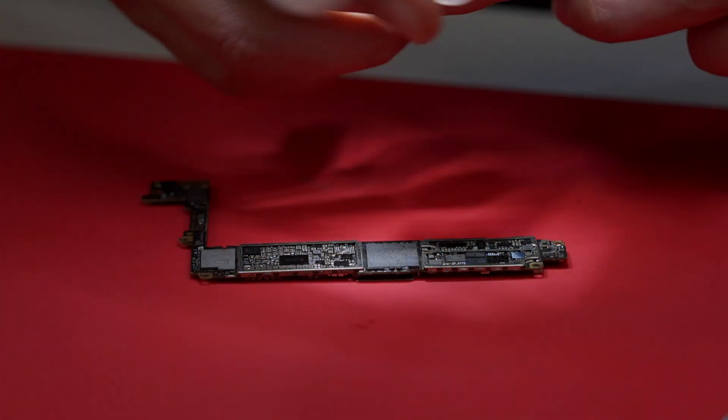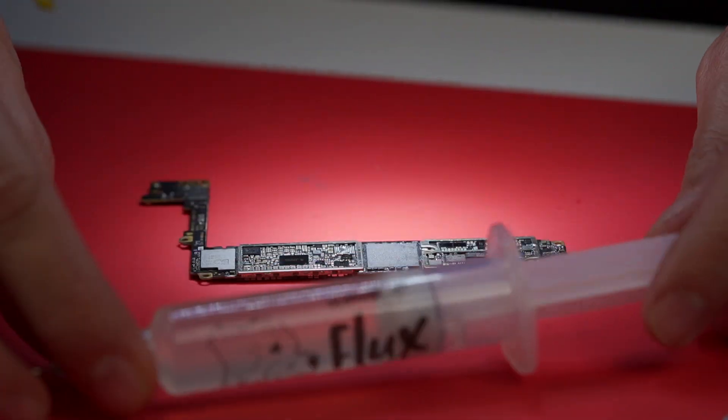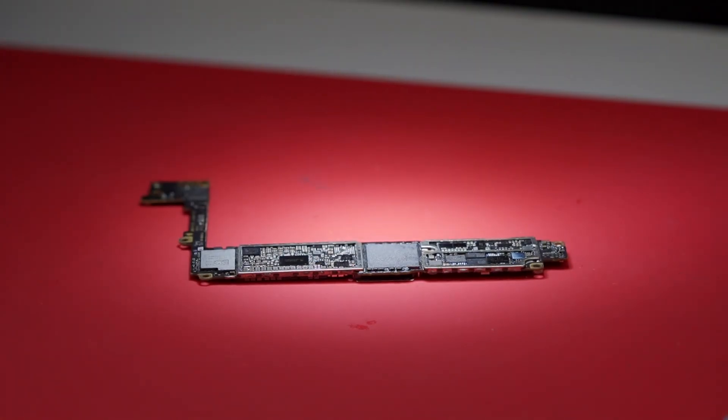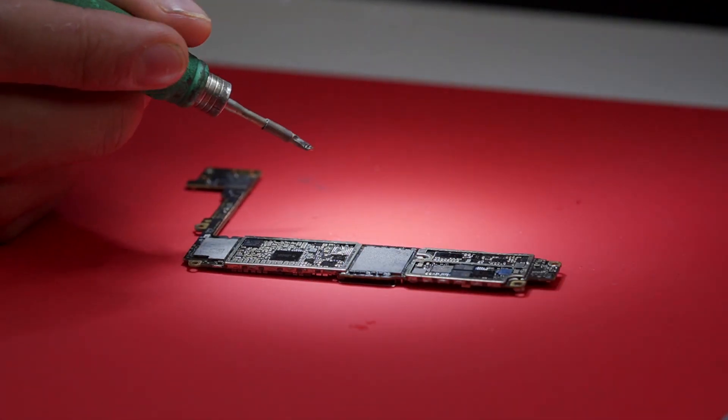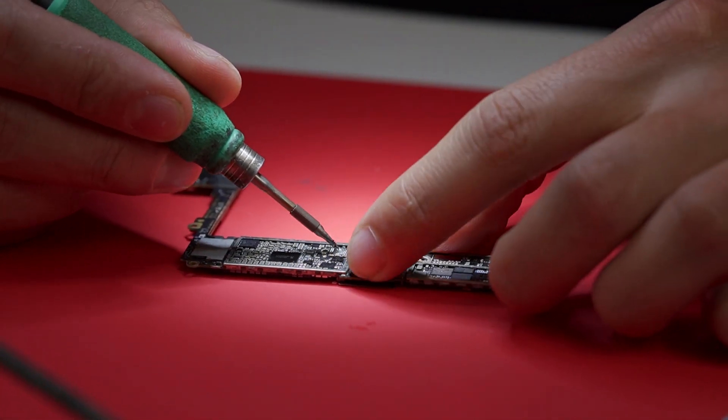I use Wussip flux — this one right here. I'm going to bring my iron to 450°C. Now I'm going to try to apply the 138 solder paste to all the pads.